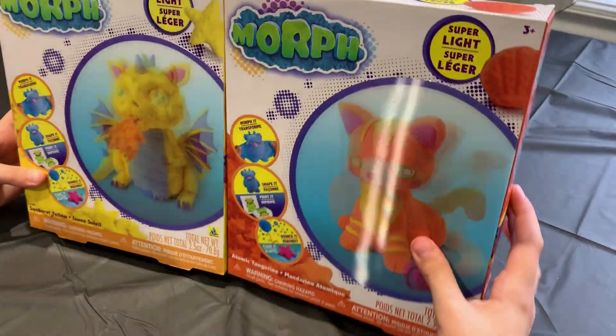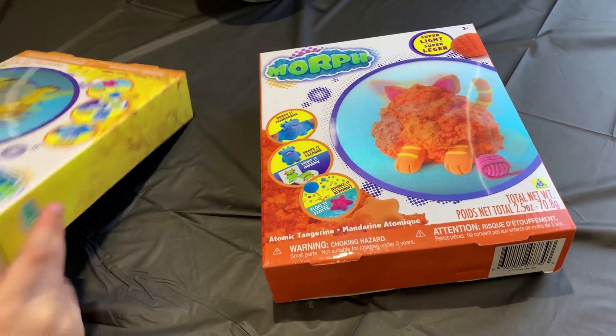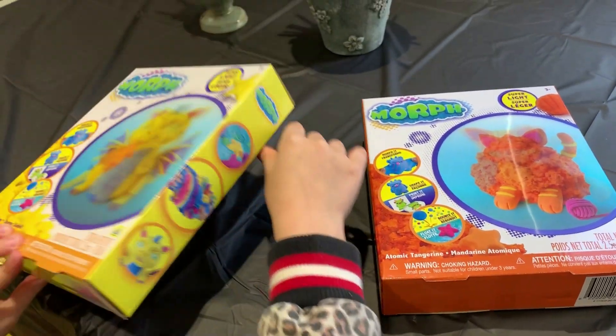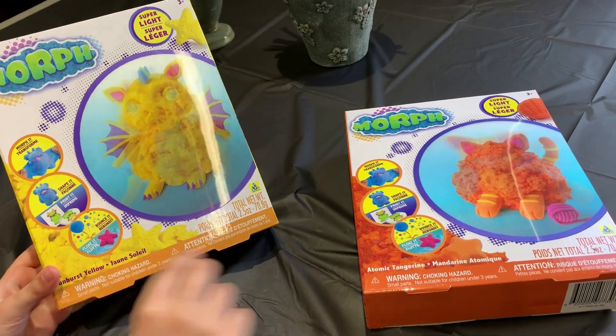We're gonna open this — I don't know how many colors we have. I don't know what this is but it looks like play-doh. It says that it can float and I think it can bounce too, because it shows that.